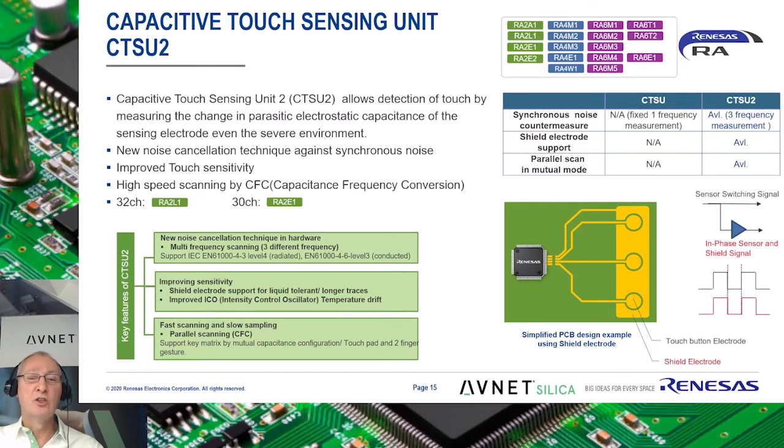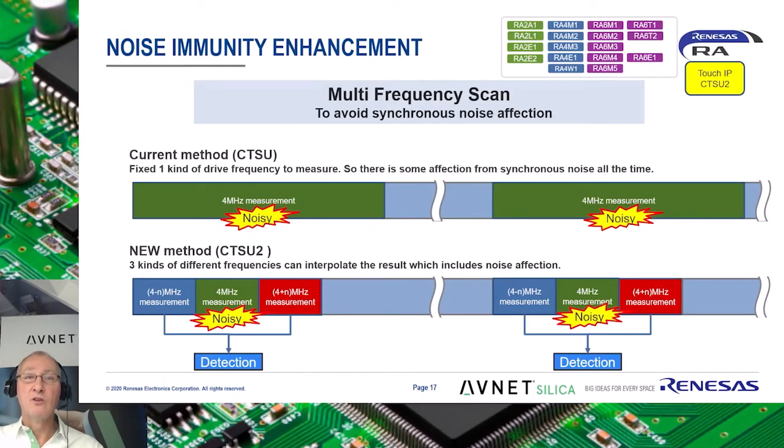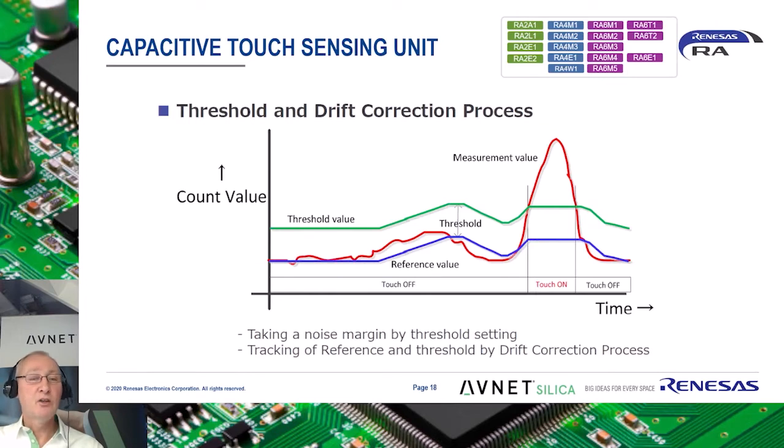Specifically, a new noise cancellation technique to handle synchronous noise, improving touch sensitivity, and higher speed scanning. Concerning frequency, with the previous generation measurement was at one frequency determined by the QE tool. With the new generation IP, measurement is done at three frequencies, thus avoiding the possibility of encountering synchronous noise if only one frequency was used. A characteristic of capacitance is that it varies or drifts in time due to environmental conditions, for instance temperature. A feature of the CTSU2 is that it automatically compensates for these variations in the reference and threshold values to ensure correct operation of the CapTouch event.